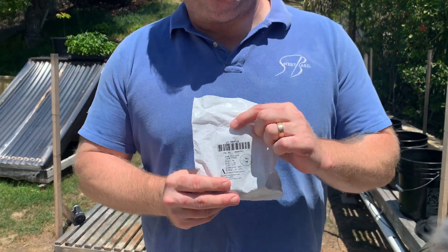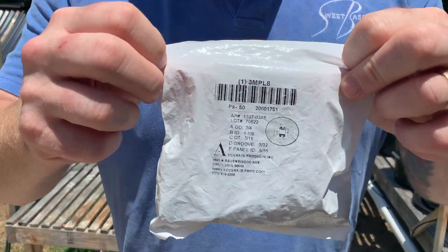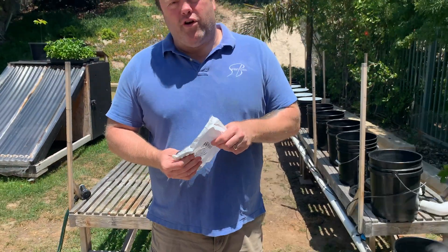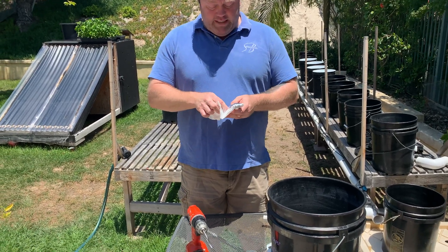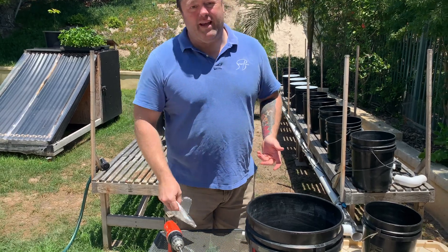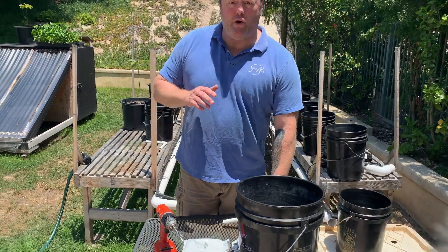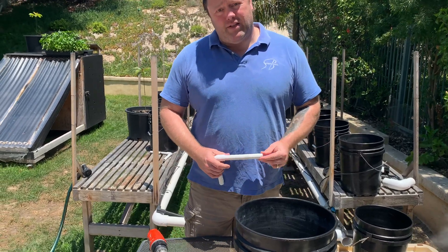I get these — you can get them at Home Depot, but I highly recommend getting them from Grainger. The part number is 3MPL8, and this is a pack of 50. A pack of 50 will set you back about $0.50 each for these grommets, versus Home Depot where you might get a two-pack for like four or five bucks. So if you're doing more than one bucket, which this system is designed for, I highly recommend going to Grainger. You can get them online — Grainger has stores all over the place.